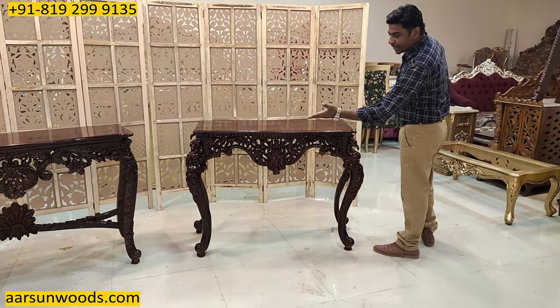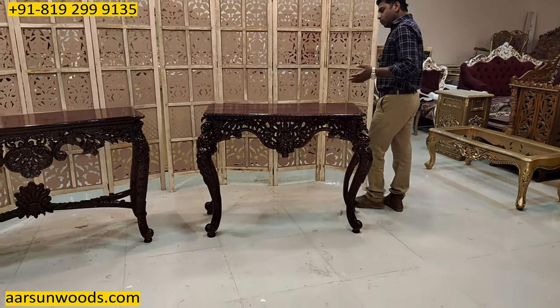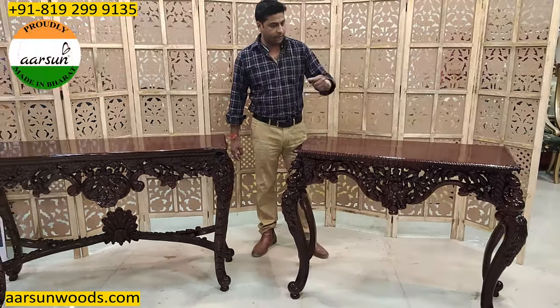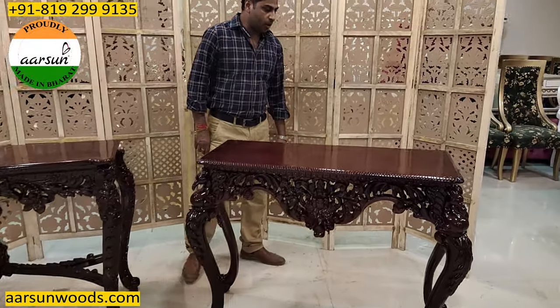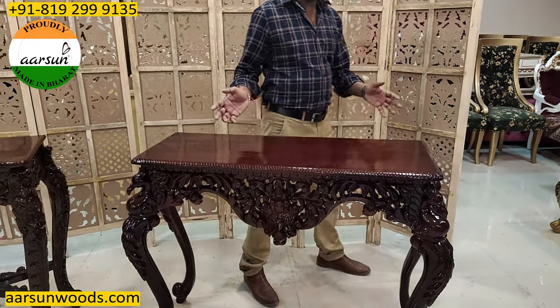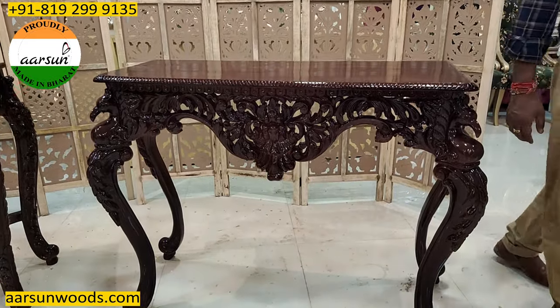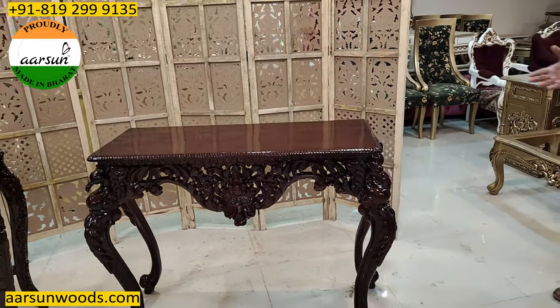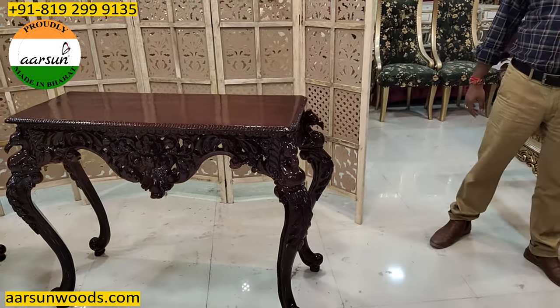Altogether a very beautiful and nicely crafted unit with a nice high-gloss paint. The artisan work that you see here on the front is similarly done on the sides as well.